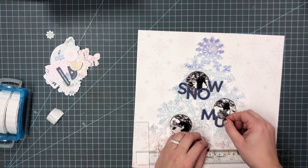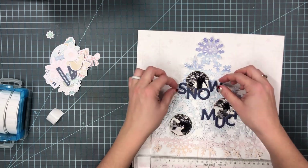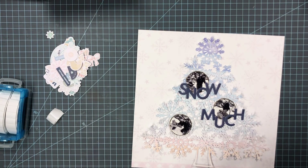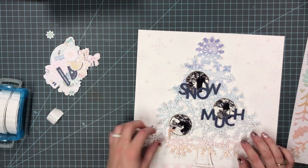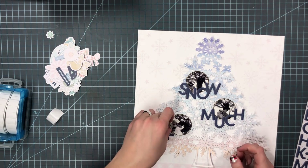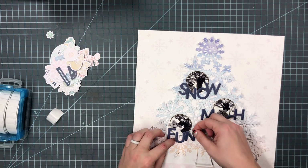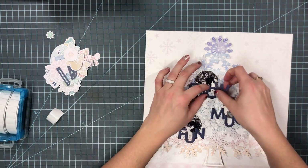For the background I'm using another pattern paper from the kit — it's a beautiful snowflake design with a light gray hue to it. Along the bottom there's a border strip that I really liked, and I wanted the tree to be anchored to it, so I just cut a little bit off the top of the pattern paper to keep that border strip.